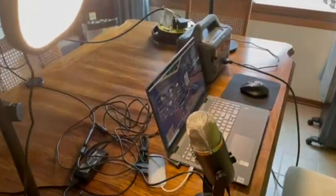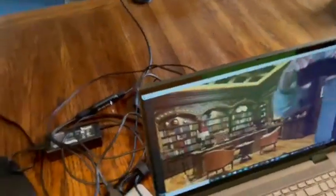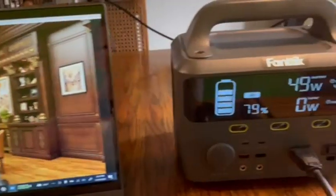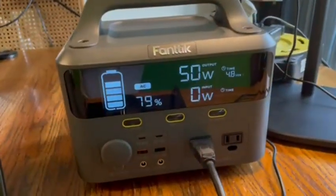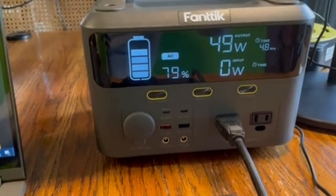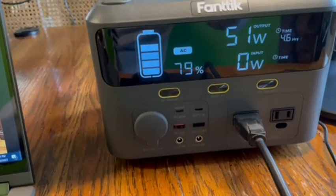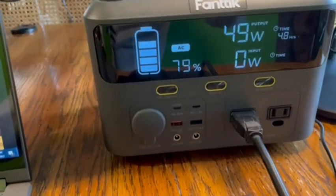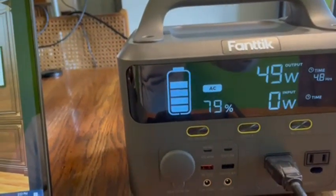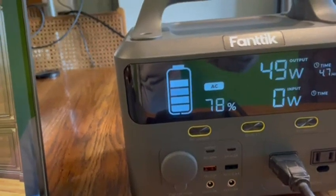This has been running now for an hour and a quarter or so, and it's still going strong. It is still showing almost 4.7 to 4.8 hours remaining. It said it was going to be 5.1 hours over an hour and 10 minutes ago, so the timer on there seems to be even more conservative — you can get more than the timer is actually showing, at least based on this.